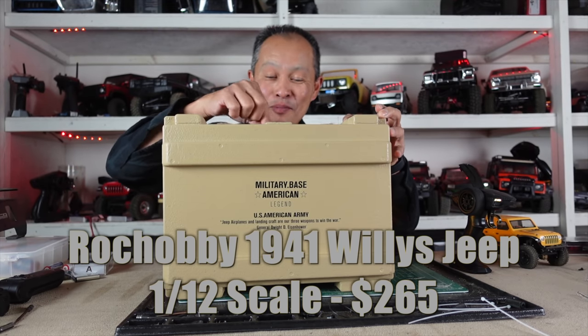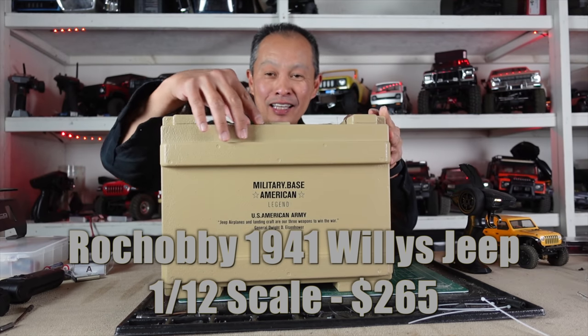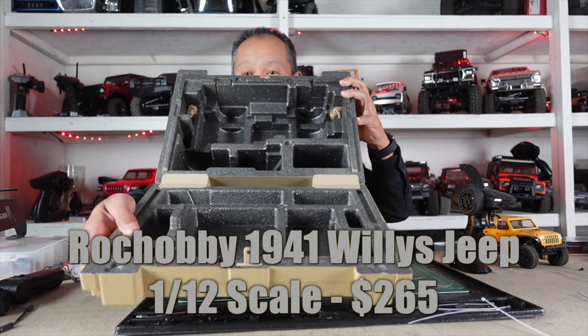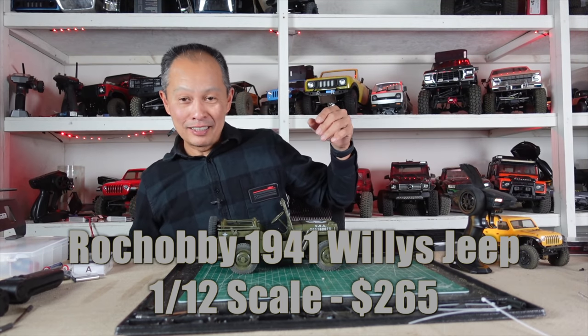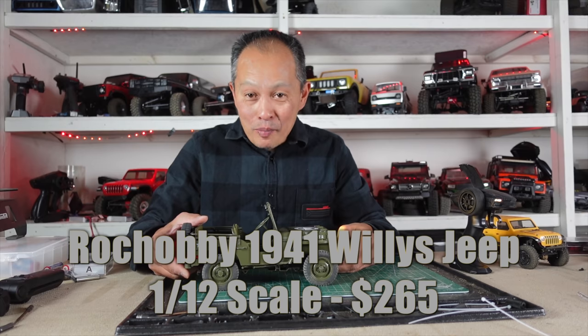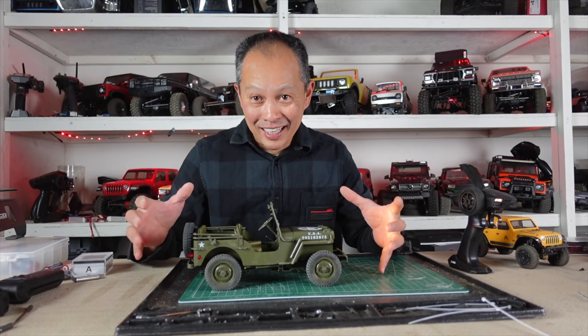Little click lock, boom. Rope, little rope-a-dope, and then open it — boom. Not only is it a box, it's a carrying case for this very scale, very sensitive vehicle: the Rock Hobby Willys Jeep 1941 in 1/12 scale.